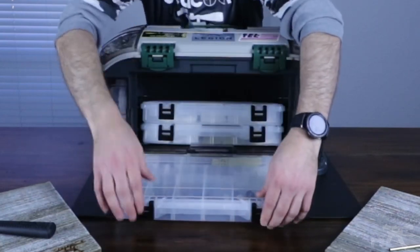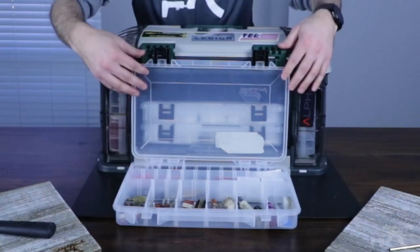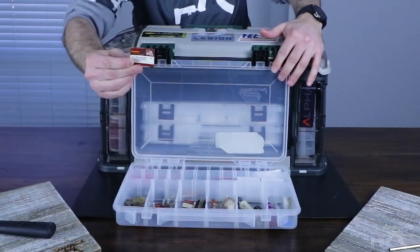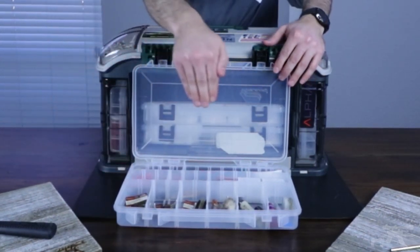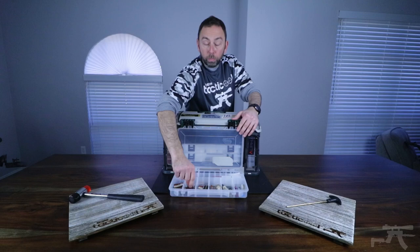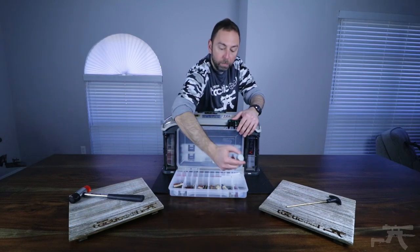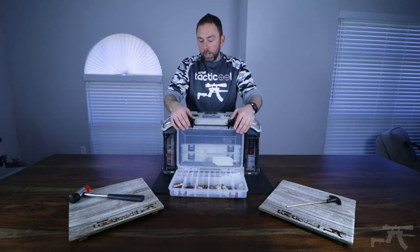This top one is the one that I would use the most. The way I organize everything is I may take a label of the caliber and just lay it in there so I know which caliber cleaning brush is in each container, and in different parts — Loctite, polishing compound, whatever you may need — it's separated in its own container.